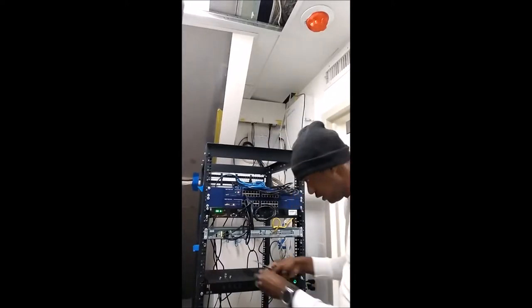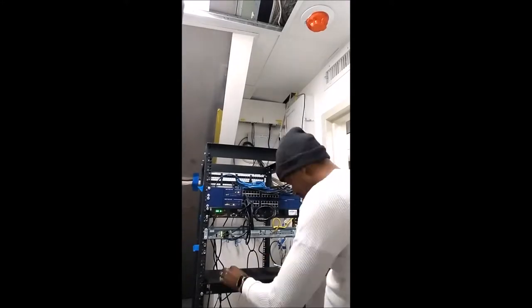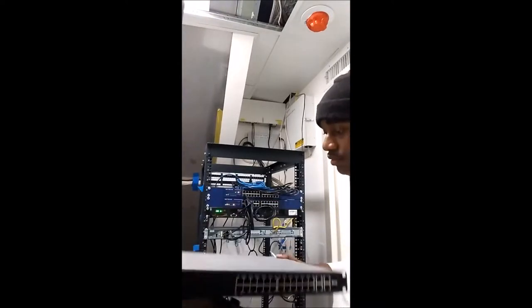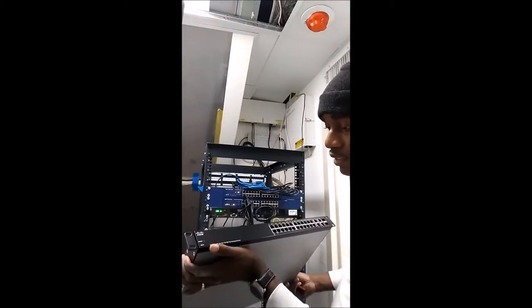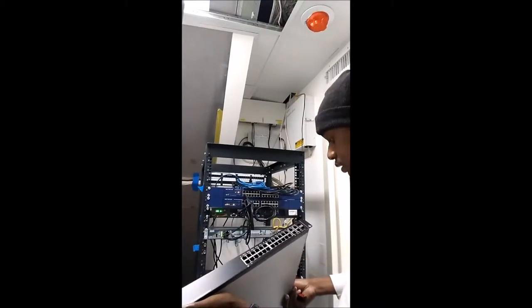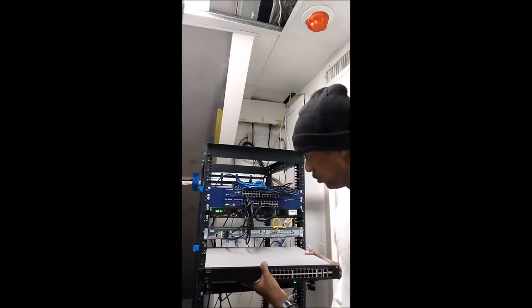I'll do this quickly because I don't want to take all day with this. Alright, so there you go — the Cisco SF300, 24-port 10/100 PoE. This gives out PoE which is actually for a camera system and some phones.